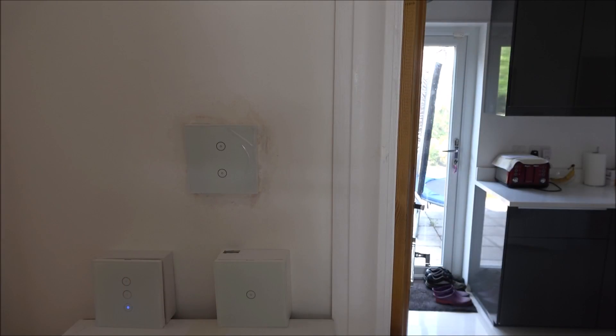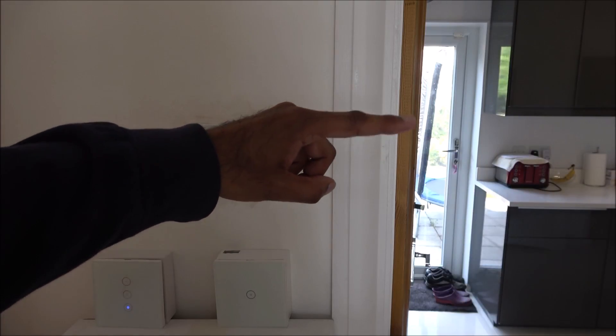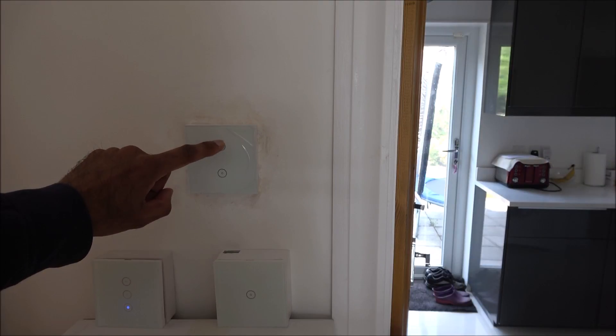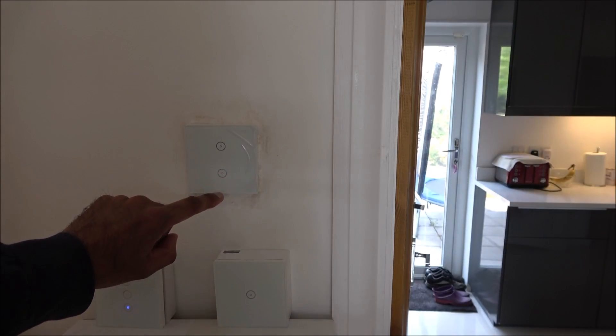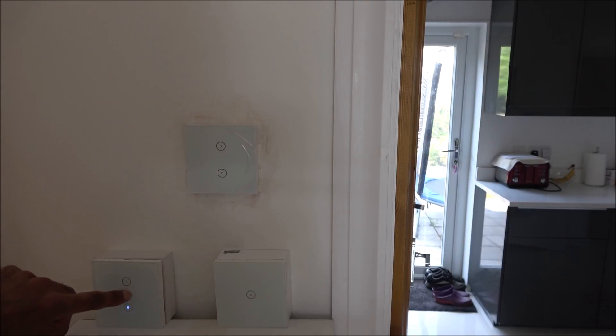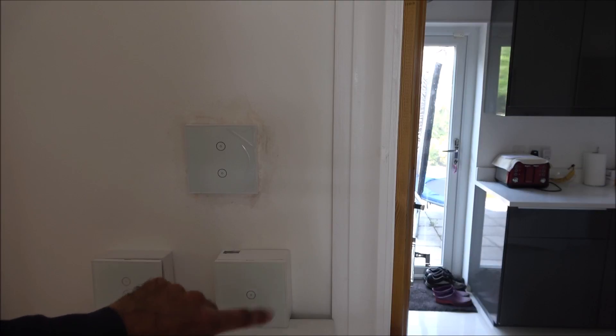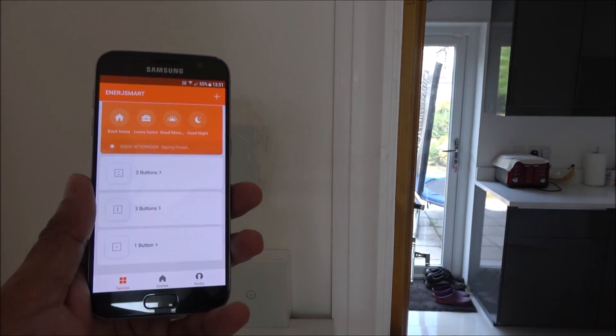I've repositioned the two demo switches. One is wired into a top lights circuit — you can just see the light turning on and off — and the other controls the under-cupboard lights. The loose switches don't control any lights directly; they're just powered with neutral and live daisy-chained, purely to demonstrate how scenes work between devices.